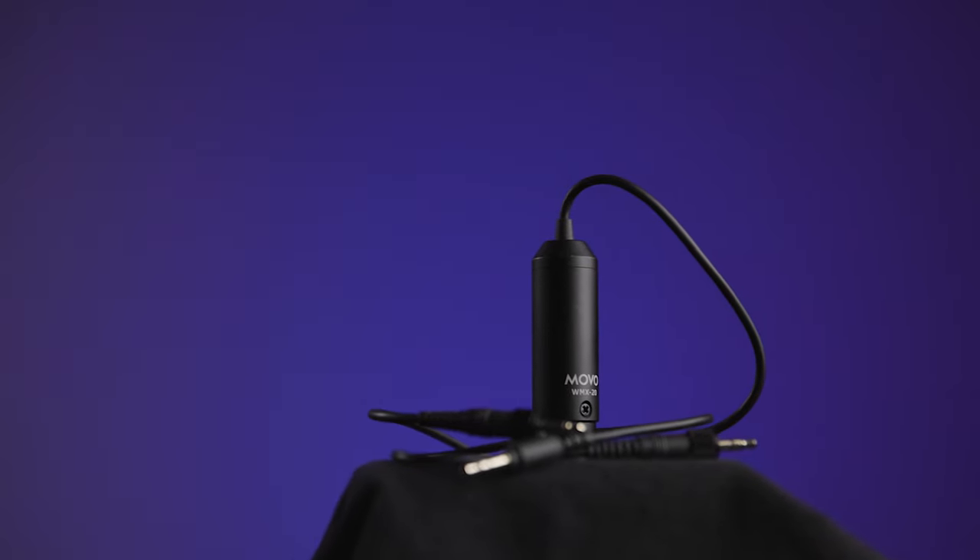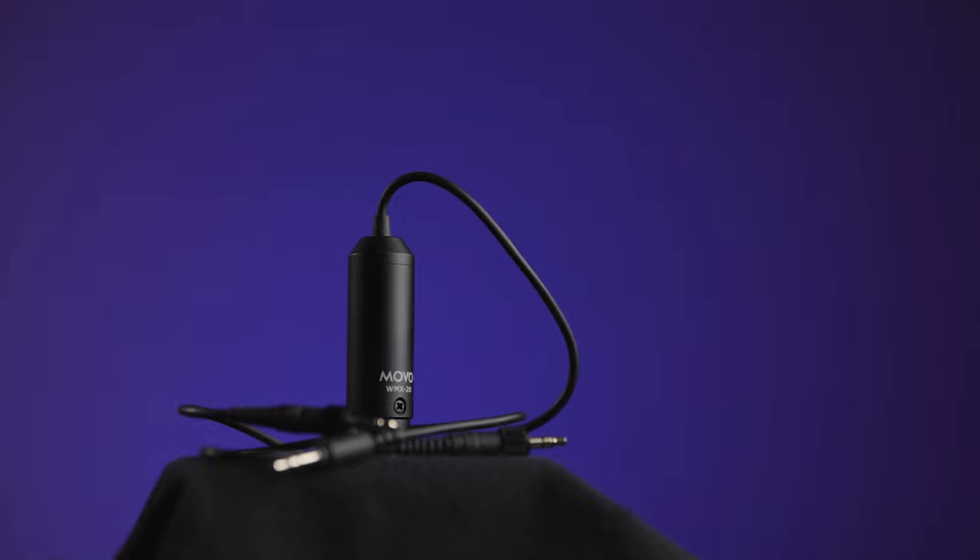The receiver also has the ability — and comes with cables — to hook into either a quarter-inch mic jack, like you'd find on a DSLR or mirrorless camera, or through an XLR cable. That's really nice and convenient, especially that it comes with both right out of the box. I sometimes use wireless lav setups for YouTube, but also on bigger sets or projects where I need to hook audio into an XLR external recorder. That makes this system a lot more versatile and useful for me.